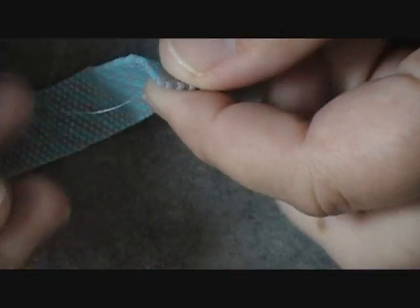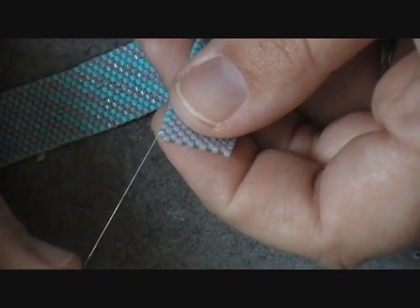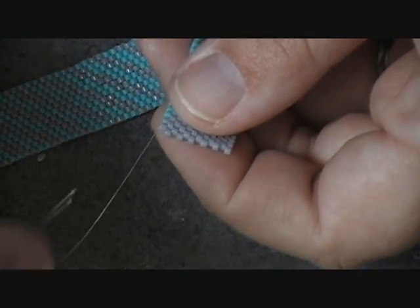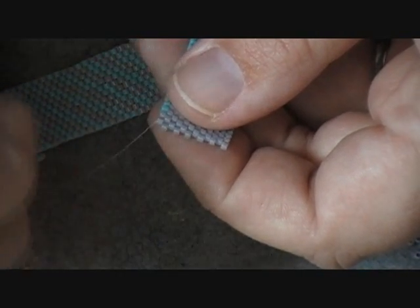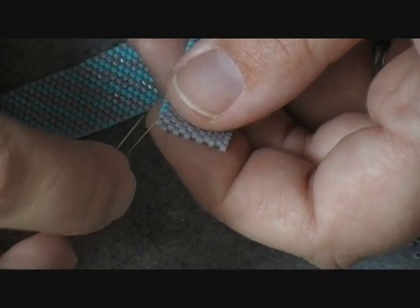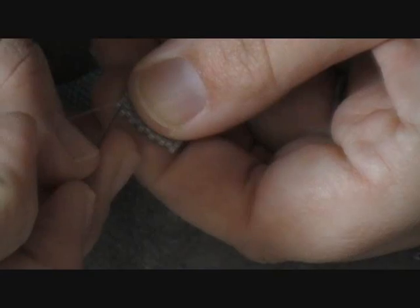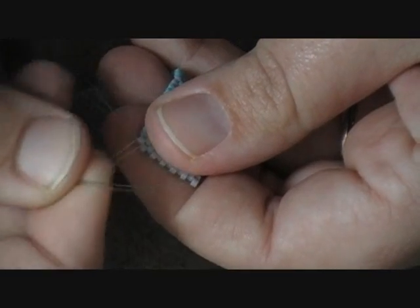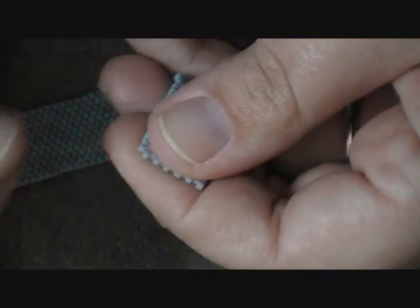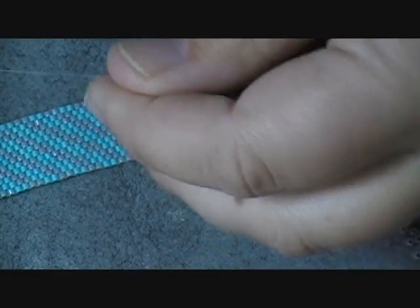The first thing I'm going to do is take my needle and I start on the beginning where I started. The reason I do that is because if I get this side done and the other side I think is going to be too long, I can take some out on the other side. So I'm going to take my needle and get under my little thread there that was for my stop bead and pull that thread out so that way I don't have any kind of thread on the outside.